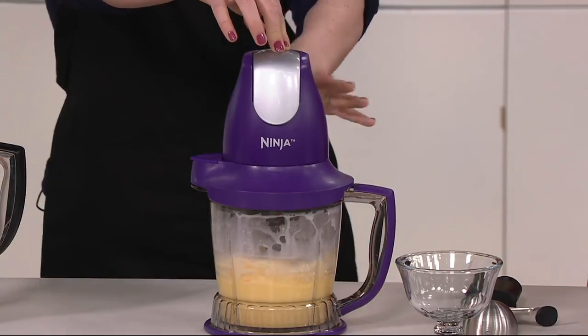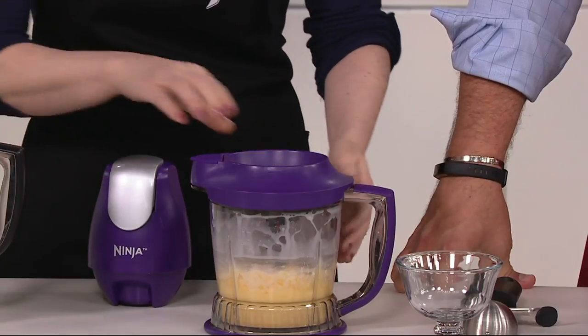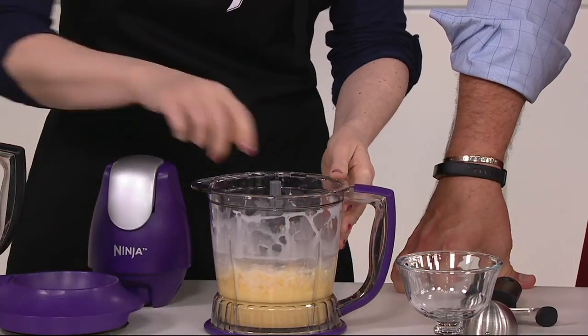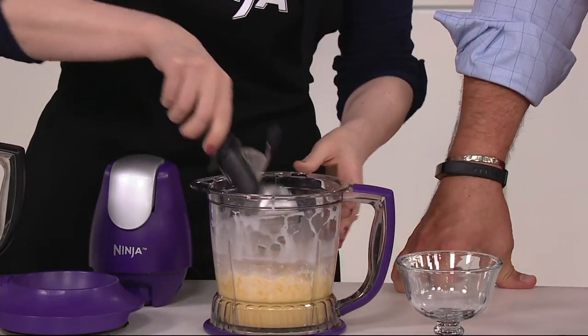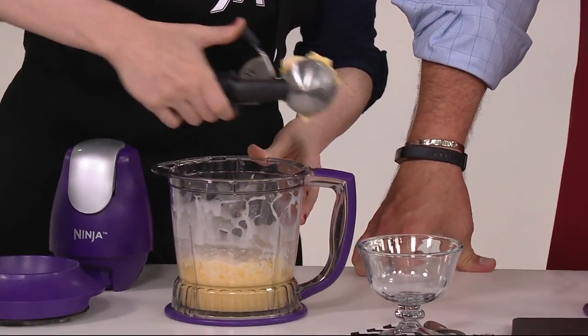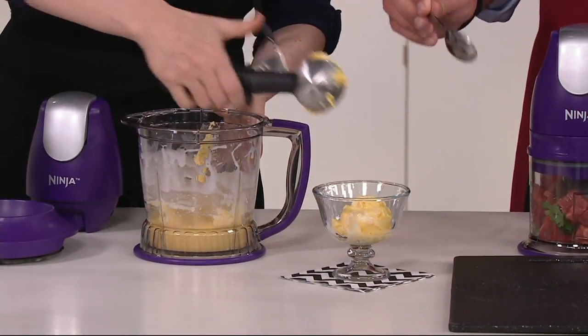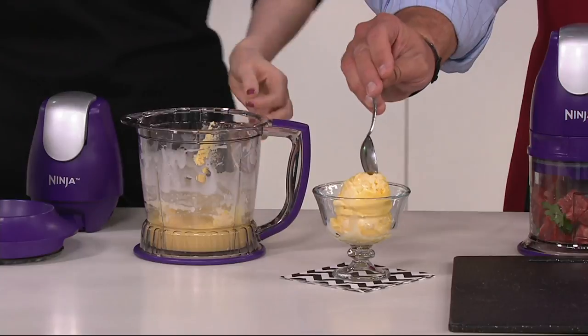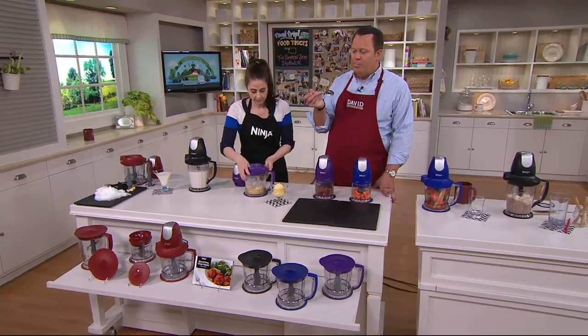I'm controlling exactly how I want everything. I like it chunky personally — I just like to bite into fruit pieces or candy bar pieces. Just a matter of personal taste. So we're going to go ahead and put this delicious ice cream... And this ice cream is gluten-free, sugar-free, dairy-free, and low-fat — but it's delicious. You wouldn't even know. Stacy, I saved you some.